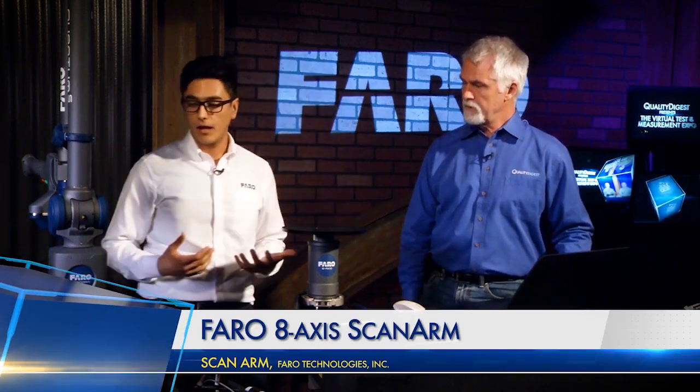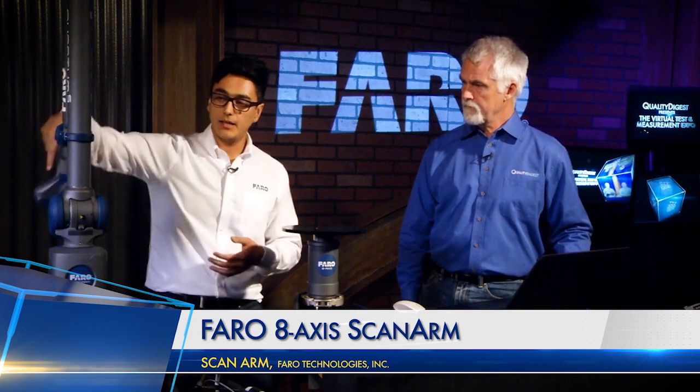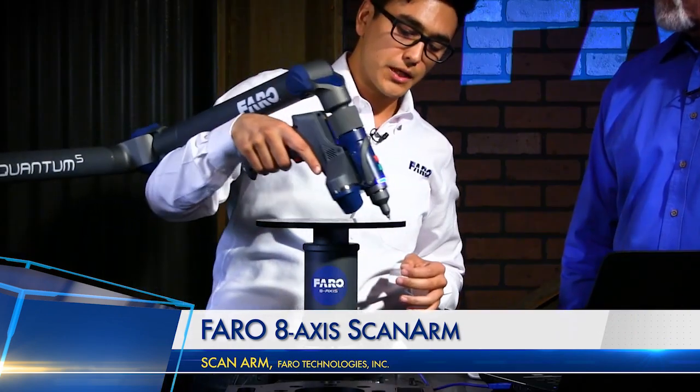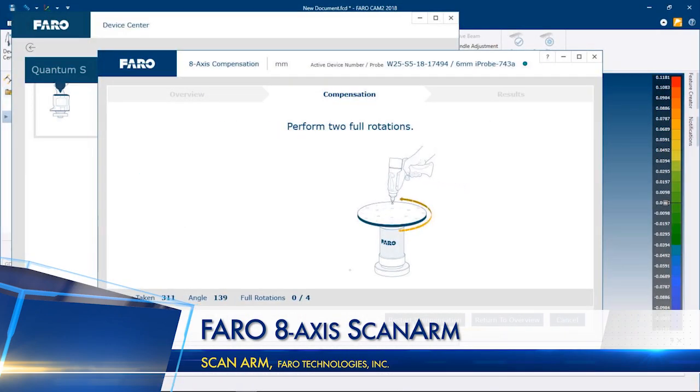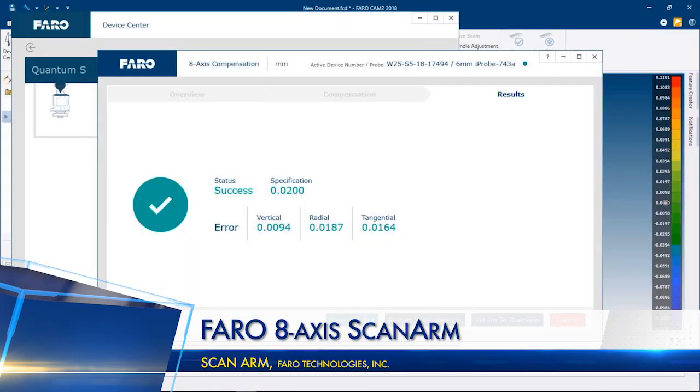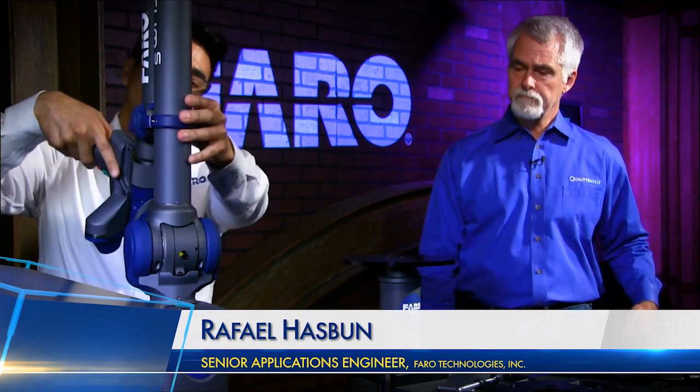We're really happy with this product. Even me, operating an arm for the last three years — this 8-Axis is such a great product and so easy to use. If you already know how to use an arm, there's nothing new you need to learn. All you've got to do is connect it and do a quick compensation: simply rest the probe on the table and do a few rotations. That tells the arm where the 8-Axis is in space and ties it into the coordinate system of the arm. As long as your software is up to date with the latest drivers and firmware, you can take advantage of the 8-Axis system.